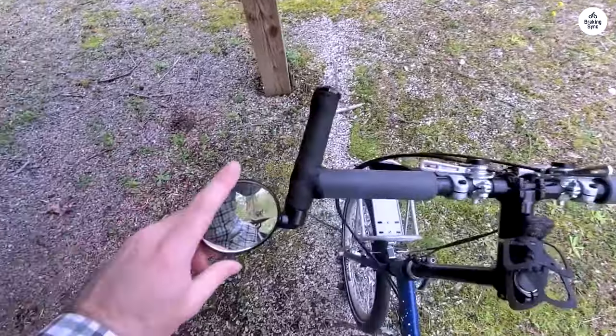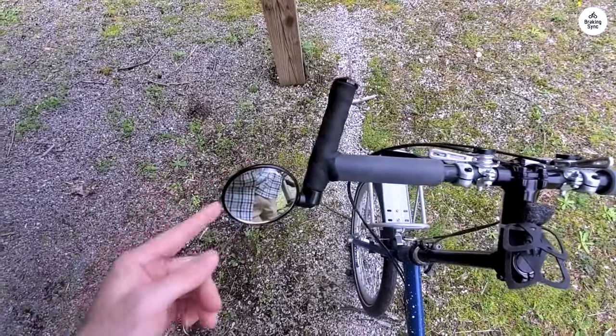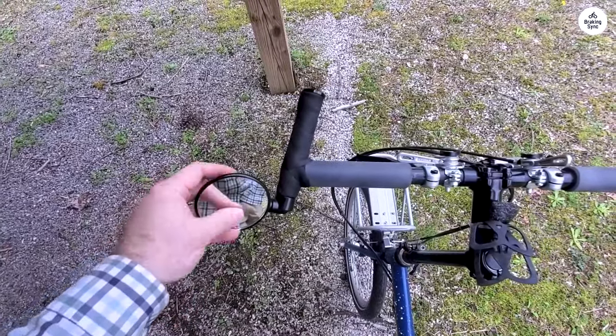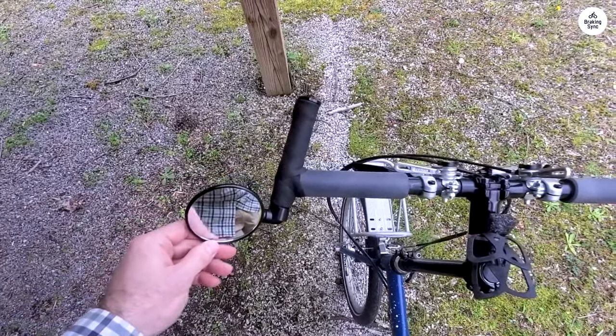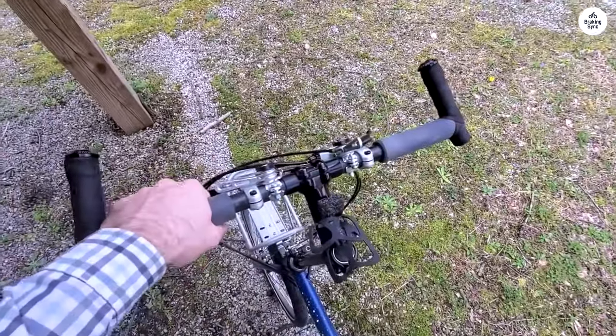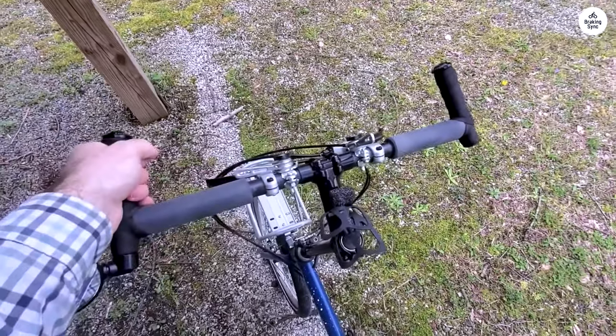Whether you're on a long stretch of road or weaving through city streets, it gives a smooth and reliable ride. The bike feels durable, and I like that it's handmade in Oregon. Overall, it's a practical choice for both touring and daily rides, especially if you need something that's easy to transport and take care of.